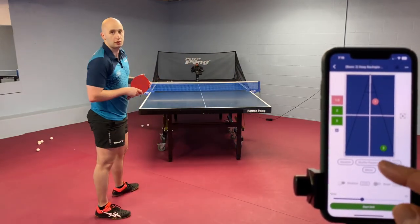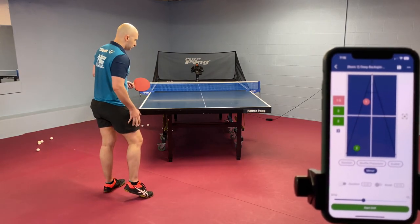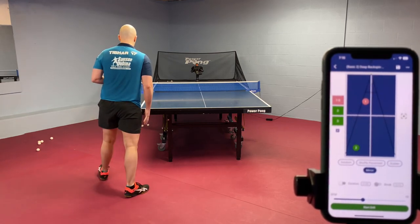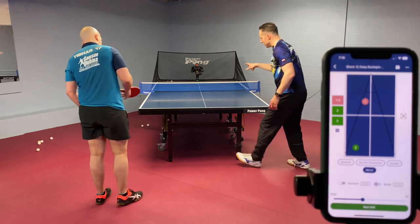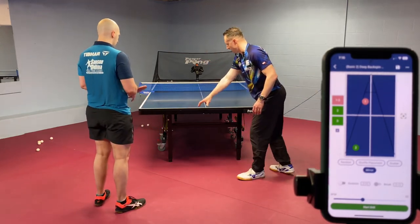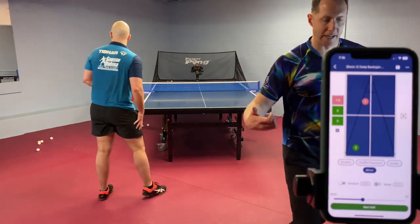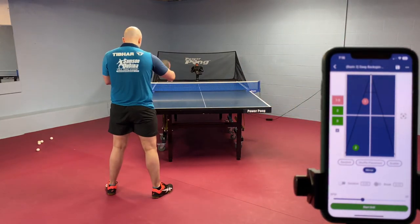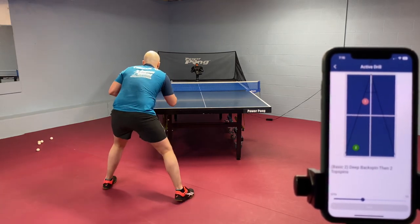You can also take this same exact drill and hit mirror — and what happens with mirror? It reverses it, so now it's going to the backhand. This backspin serve has a little bit of side spin, curving into that zone, and then it gives him two balls there. So he does the backhand loop against backspin and then two backhand loops against topspin. The same exact drill but mirrored for backhand.